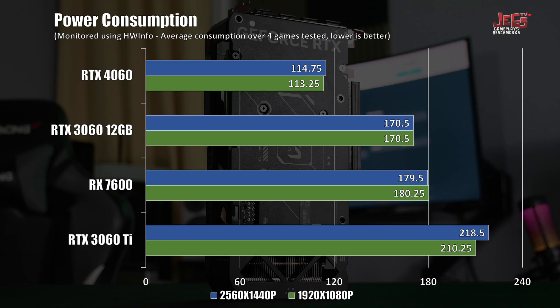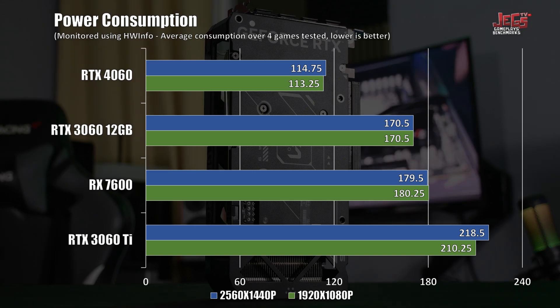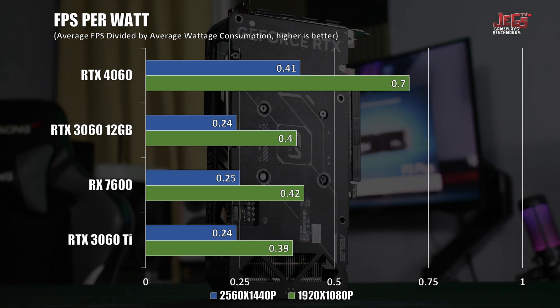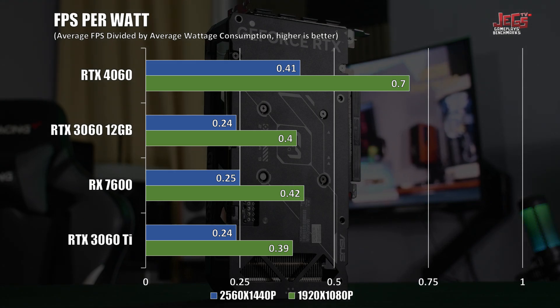Here's where the RTX 4060 shines — its power efficiency. The RTX 4060 was pulling an average of 113 watts at 1080p and 115 watts at 1440p, compared to the RTX 3060 which pulled around 170 watts on average. This makes the RTX 4060 well ahead among the GPUs tested in terms of FPS per watt.